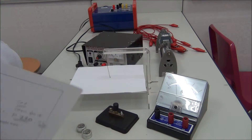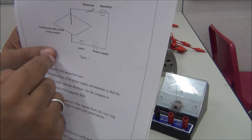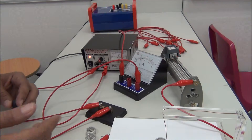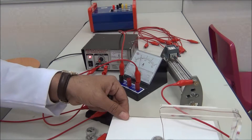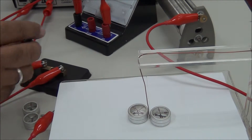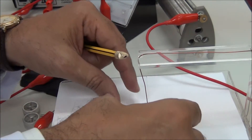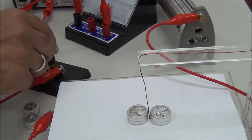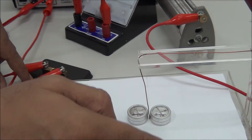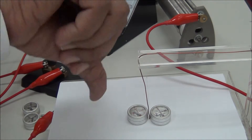Before we set up the experiment as shown in the figure, we connect the circuit as shown. When we switch on, we have two opposite deflections of the compass — one to the right and the other to the left.